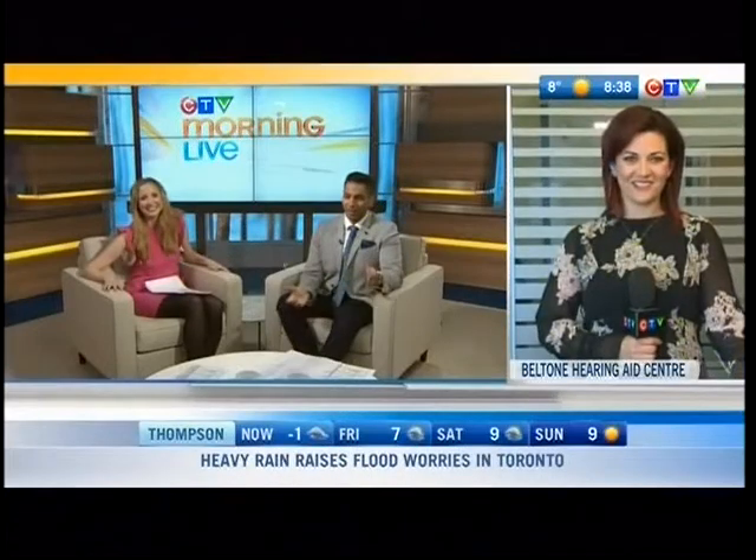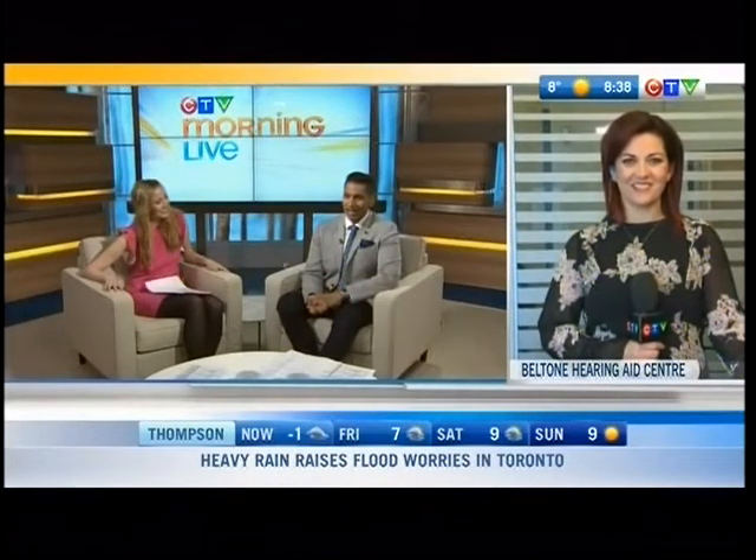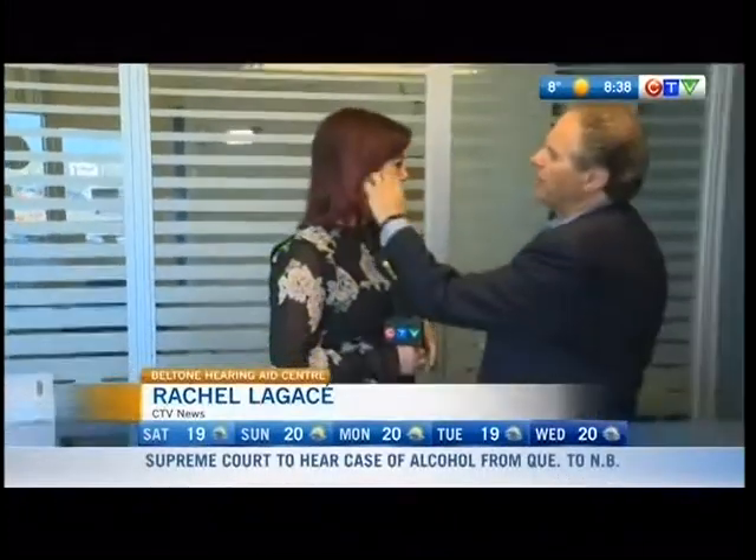Check in with Rochelle. All morning long, you've been giving us some insight into the Hearing Loss Month awareness. What are you chatting about now? Well, I had the mold done of my ear, and I'm back with Ira Spiegel, who is with Beltone Camp. We're going to take it out right now.